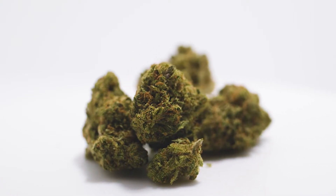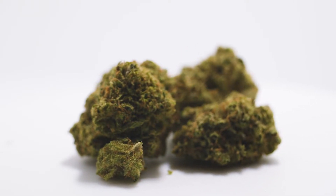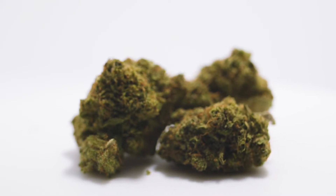Mango Haze exhibits a distinctive mango aroma coupled with spicy sour undertones. The flowers are dark green, resinous and dense with bright orange pistils.